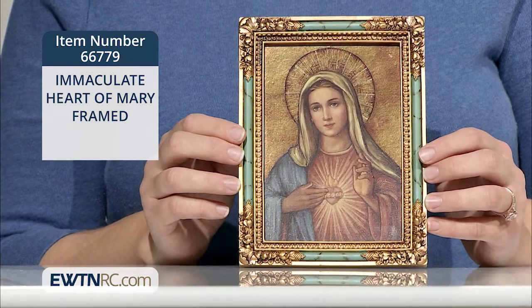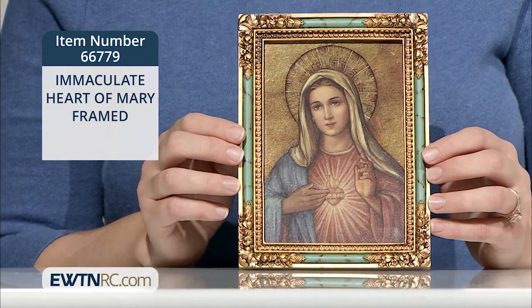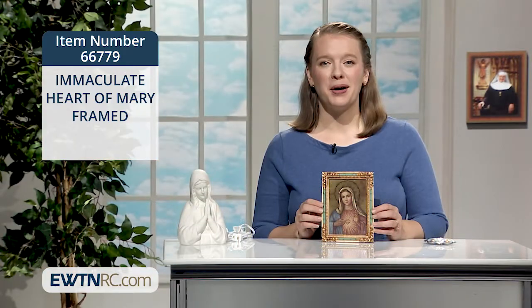Here you can see Mary's heart crowned with flame and circled with roses. The artwork measures seven inches by five and a quarter inches and is ready to hang.